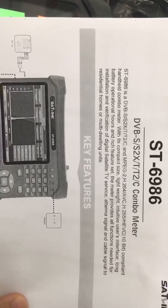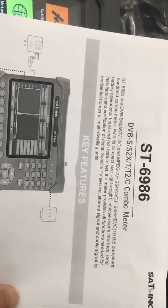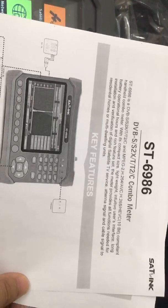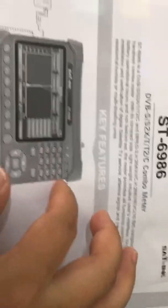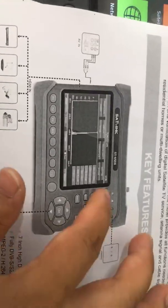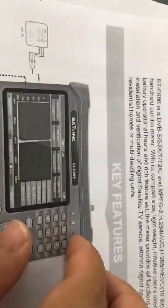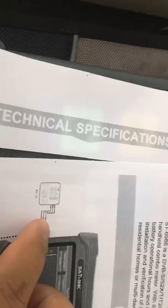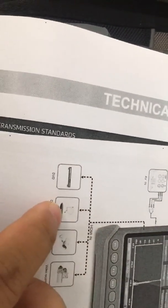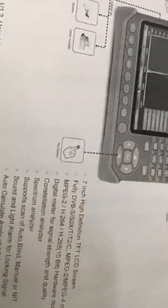According to the manual, this is a DVB-S2X, T2, C compliant handheld combo meter supporting 10-bit, designed for installation and verification of digital satellite TV service, antenna signal, cable signal to homes, buildings, or other devices. The manual shows indicator lights for power, HV lock, and charger. It has digit buttons, menu, exit, and directional buttons. The AV-IN and HDMI-IN ports are also shown. The screen is a 7-inch TFT LCD HD display supporting constellation analyzer and spectrum analyzer functions.